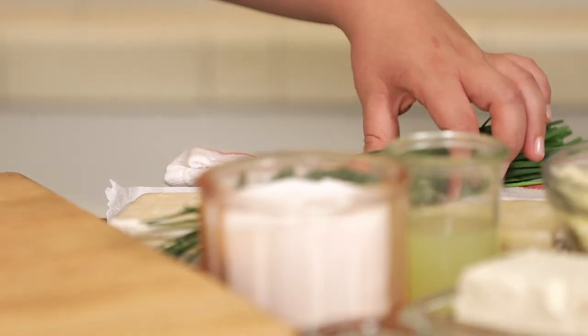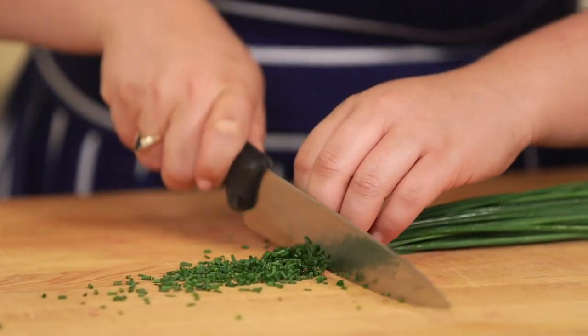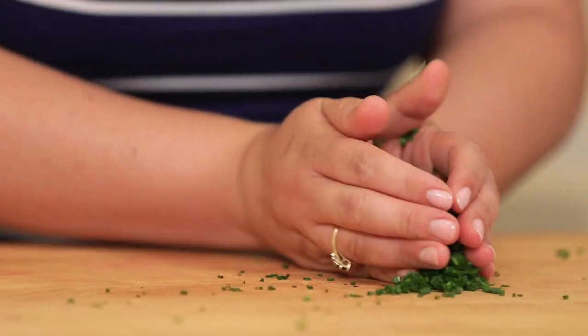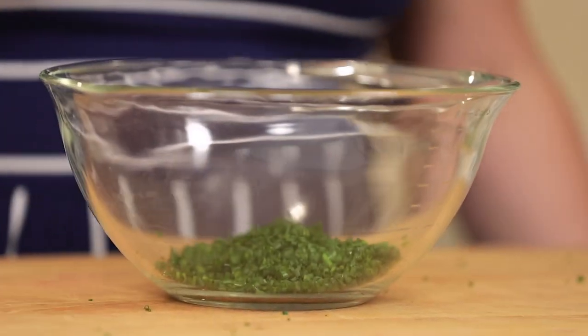This recipe is super easy. We're going to start with a bunch of chives — we're just going to chop them up really finely. All right, into our mixing bowl these guys go. We're just going to mix a couple ingredients in with these chives and we'll be good to go.